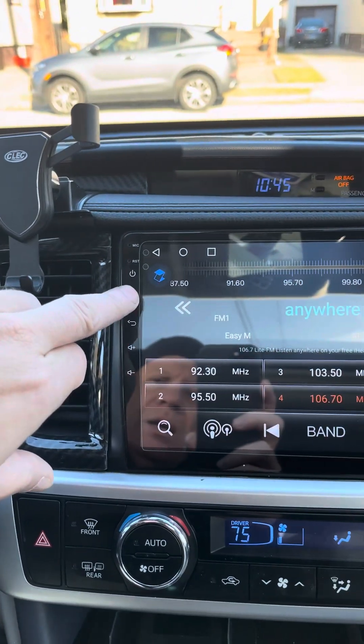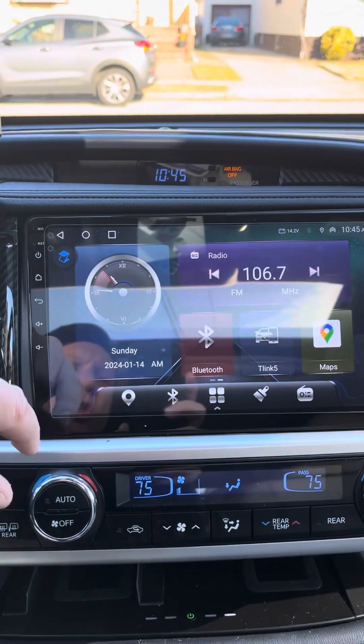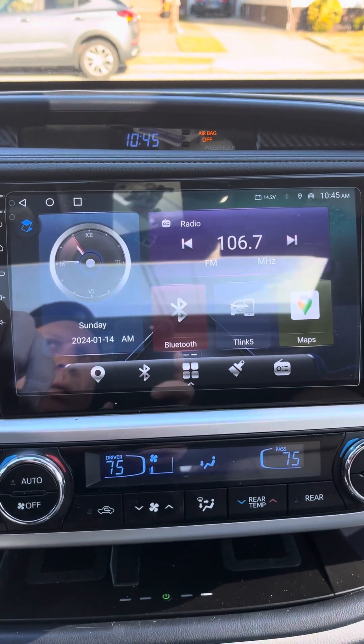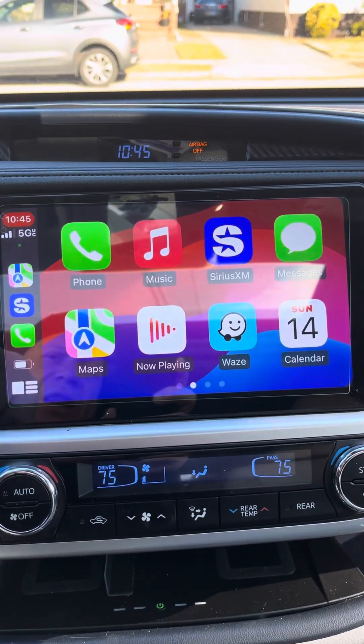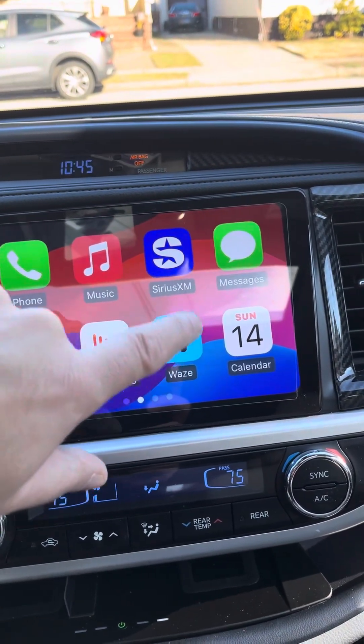This is your home button. When you want to go to CarPlay, you press that one. You can adjust these on your phone.